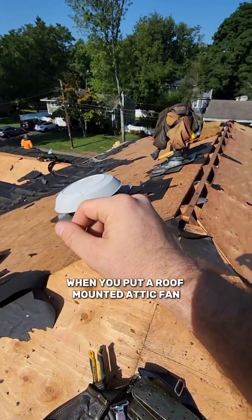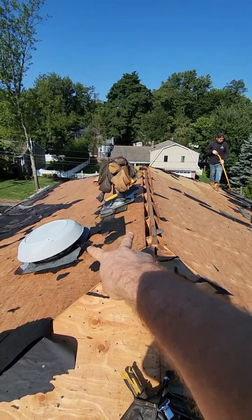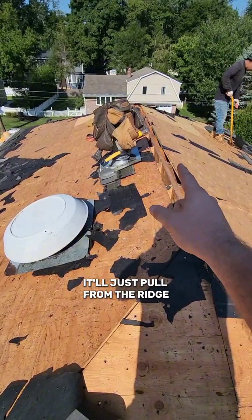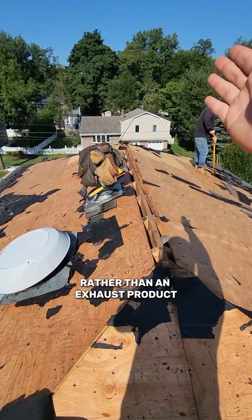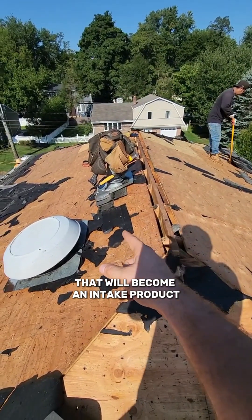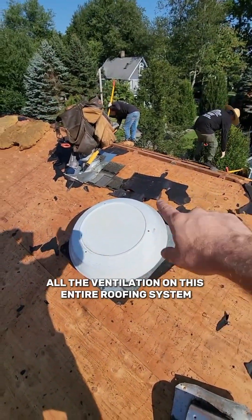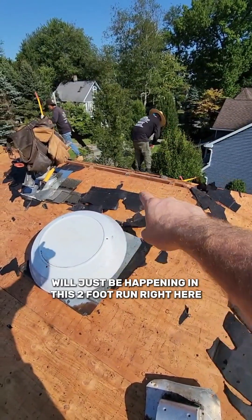The problem is when you put a roof-mounted attic fan right next to a ridge vent — two exhaust products — when that fan kicks on, it will no longer pull in air from the entire attic. It'll just pull from the ridge. So the ridge, rather than acting as an exhaust product letting air out, becomes an intake so the fan just pulls from that opening because it's the easiest spot. All the ventilation on the entire roofing system will just be happening in this two-foot run right here.